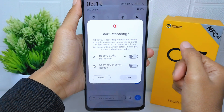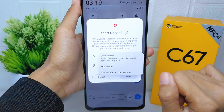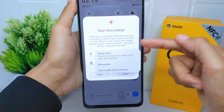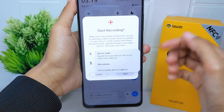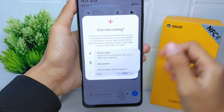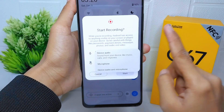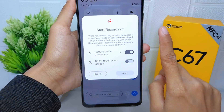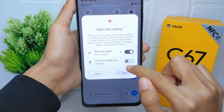Before starting, you can set the audio settings and touch screen options. You can select the first option to record internal sound, the second option to record external sound, or you can select both.